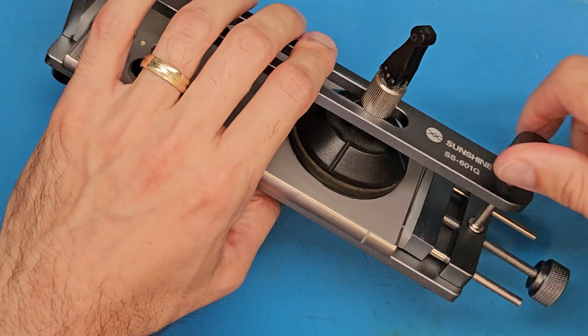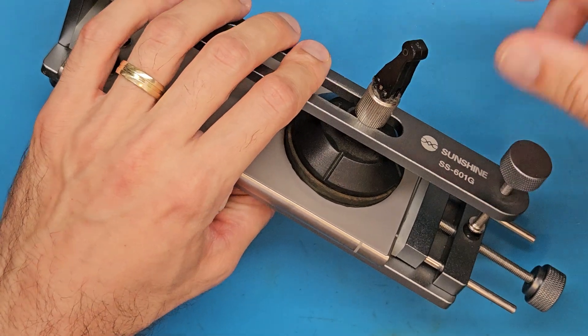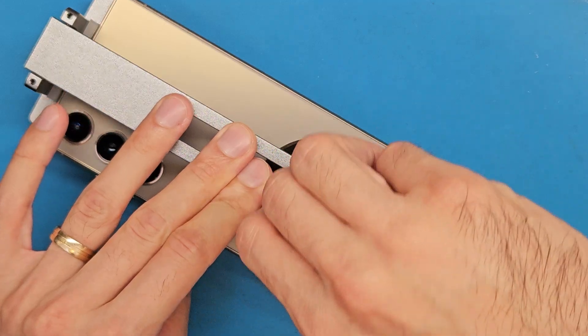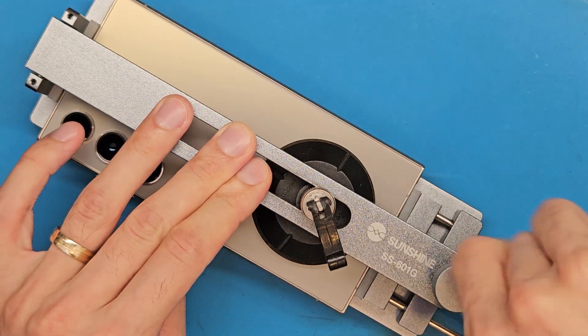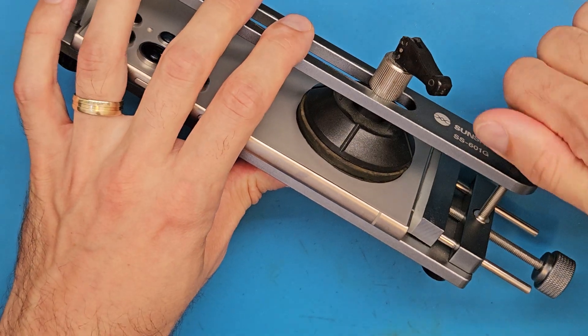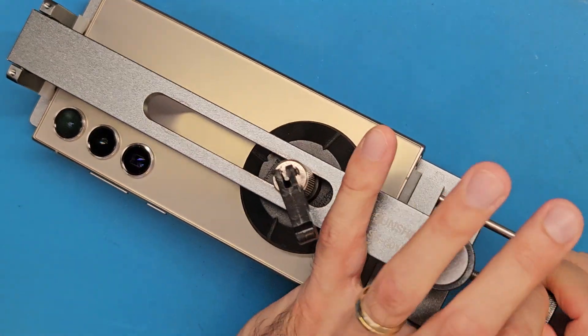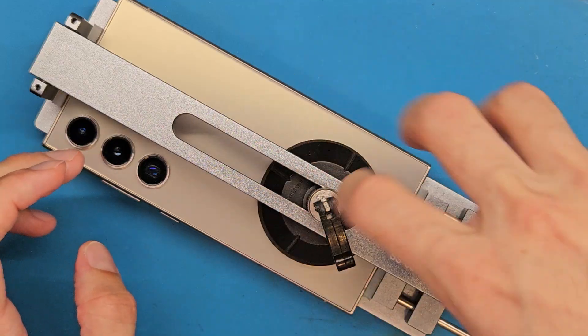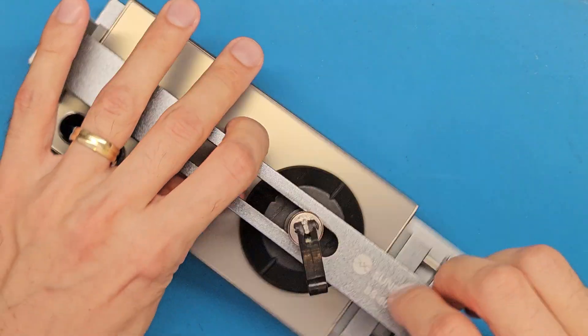Now I am getting the suction cup on the back cover. Engage the suction cup and then screw this in, and this will cause the suction cup to create vacuum and lift up the back cover.